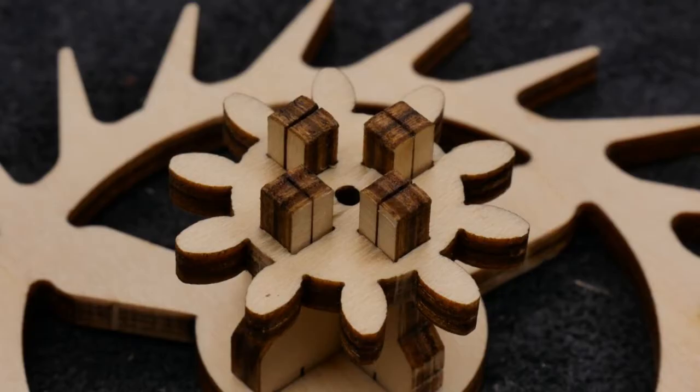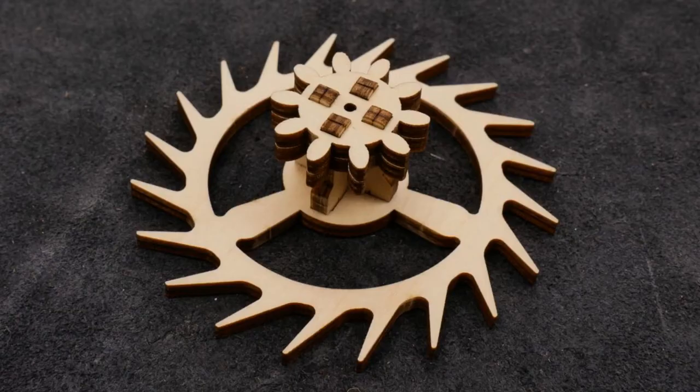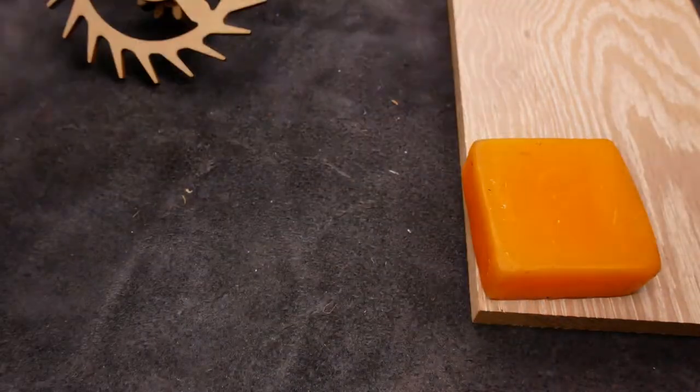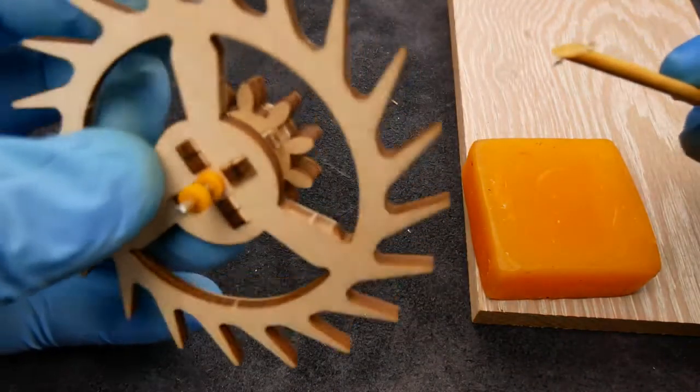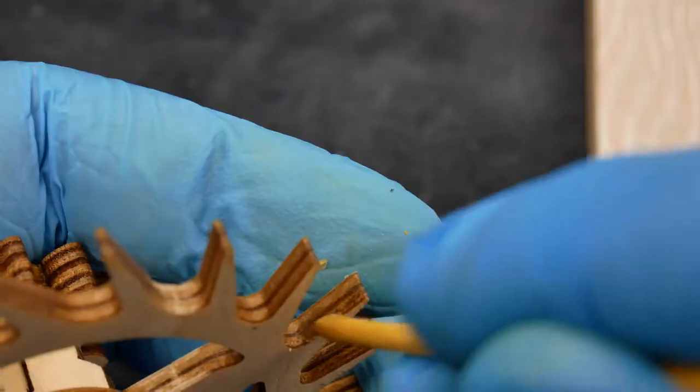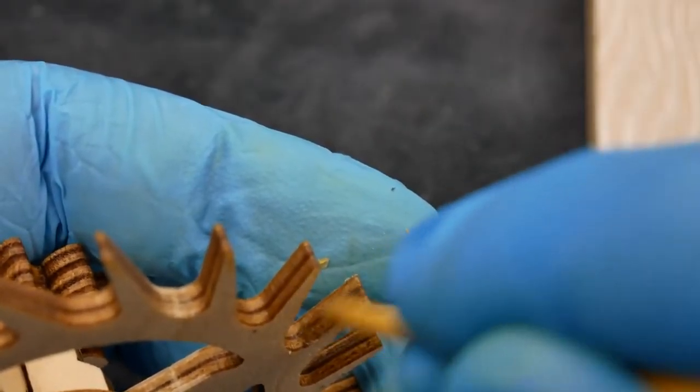The escape wheel — this fella with the funky teeth — needs a bit of wax on it for lubrication. I didn't get the little block of wax that was supposed to come with the kit, and my block of wax was way too big for the job. So I cut a bit of pegwood at an angle and used it to add a bit of wax to each of the teeth and get a nice even covering.